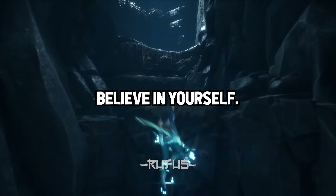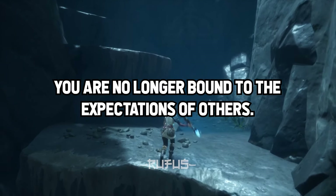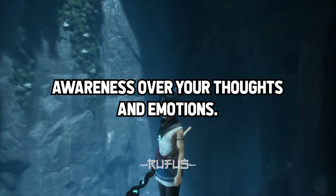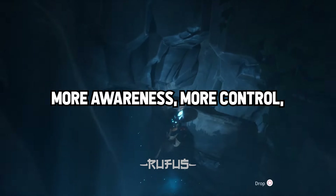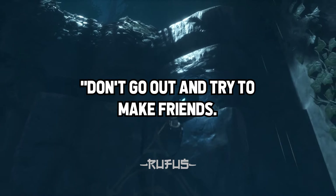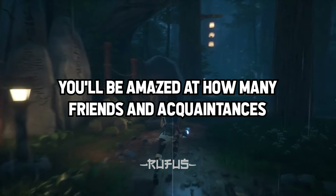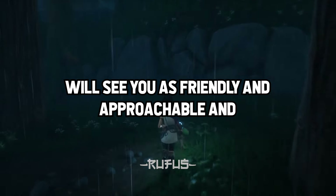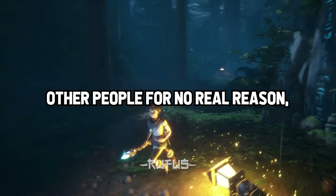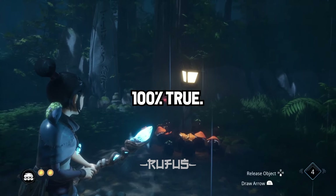Story 7: Believe in yourself. I know it sounds cheesy, but it's true. When you believe in yourself, anything is possible because you're no longer bound to the expectations of others — your life truly becomes your own. A close runner-up is awareness over your thoughts and emotions: more awareness, more control, less reactions, more happiness. Best advice I ever got was from my dad: don't go out and try to make friends; instead, go out and don't make enemies. You'll be amazed at how many friends you have on the other end, because everyone will see you as friendly and approachable and will even stand up for you as a nice person.